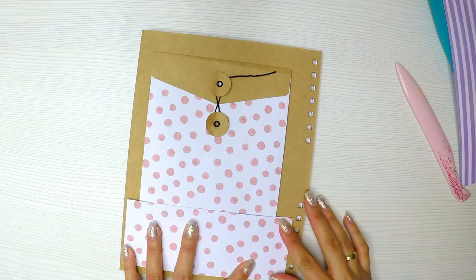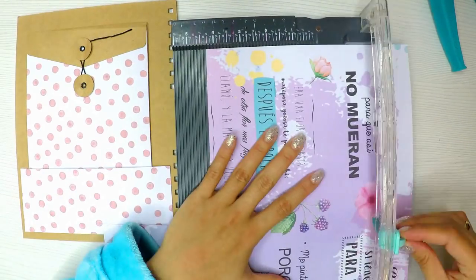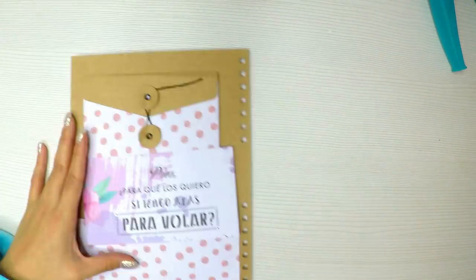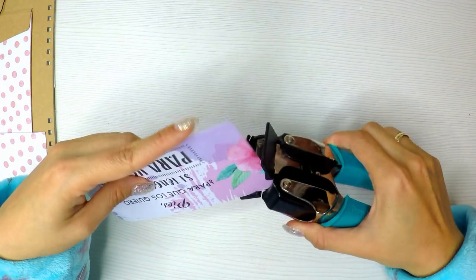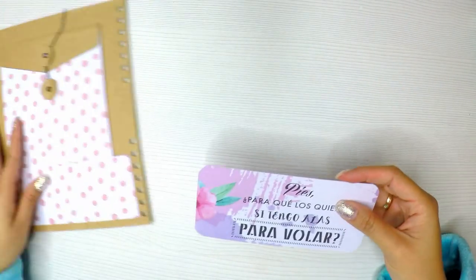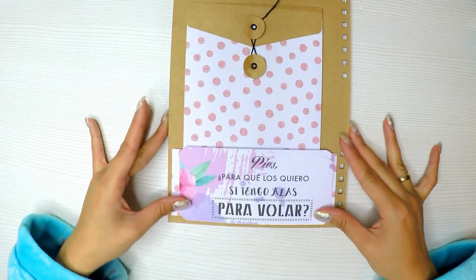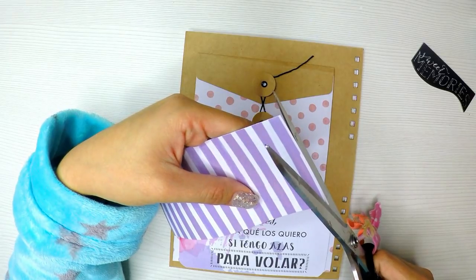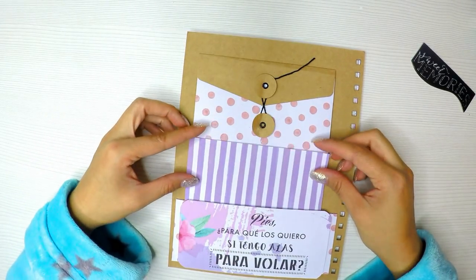Yo la mía la quiero solo de papel; en esta no voy a agregar tela. Ahora voy a recortar un precioso mensaje que me encanta de Frida: 'Pies para qué los quiero si tengo alas para volar.' Me parece súper inspirador e ideal para poner en la portada de mi agenda, para que cuando la abra de primera sea lo primero que vea. Quiero volar, entonces ese me parece un mensaje ideal para la portada.